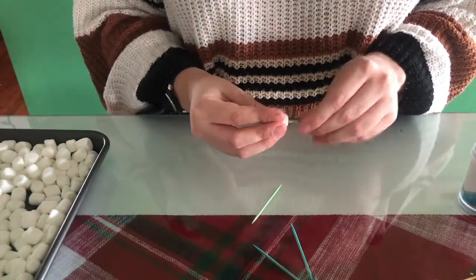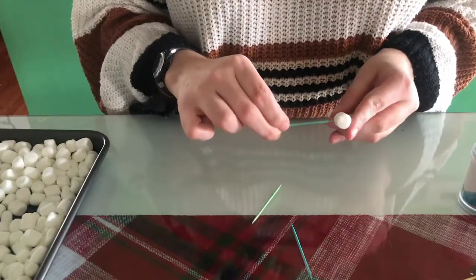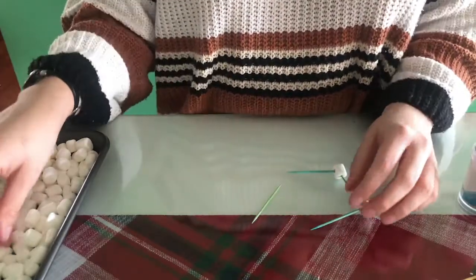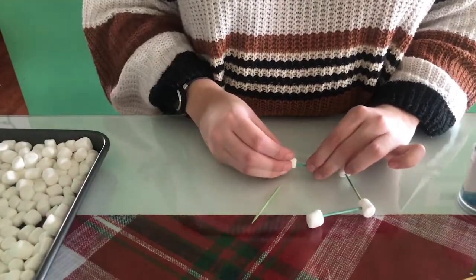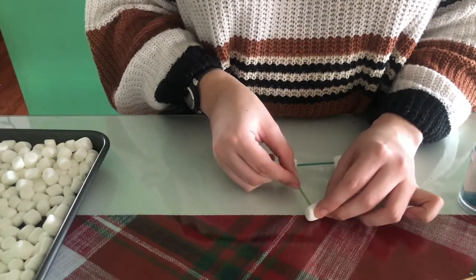You can start to experiment by putting the marshmallows on the toothpicks. Practice making a couple of simple shapes with the materials, like triangles or squares. Once you start with 2D shapes that lay flat on the table, then work together to connect these shapes to make 3D structures.